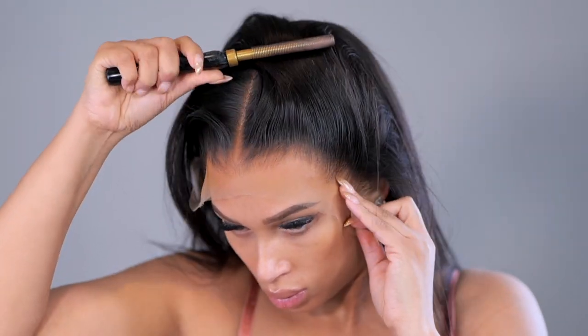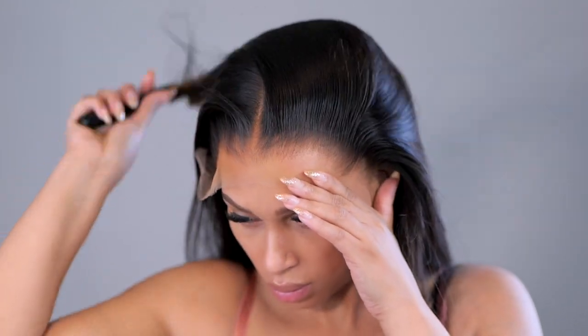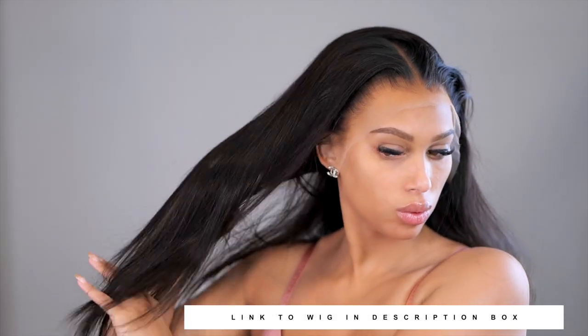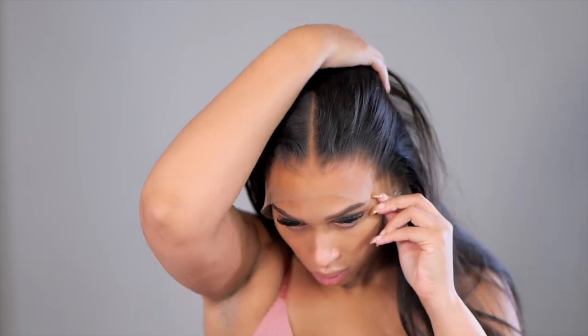I will be sure to link this wig below in the description box if you're interested. A lot of you always ask where the link is — on a desktop it's on the side of the video, and on a mobile device it's below the video. Now that you have the wig information, let's move into the application and I'm going to show you how to clean that hairline up.